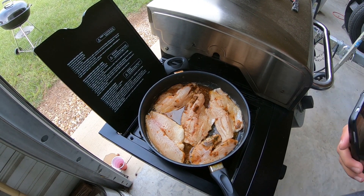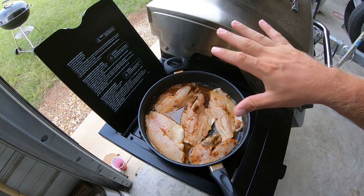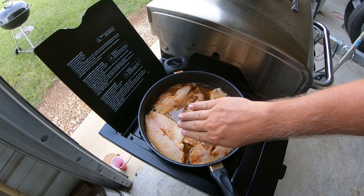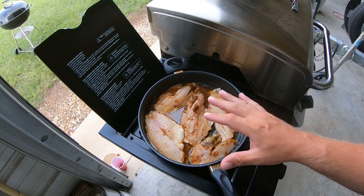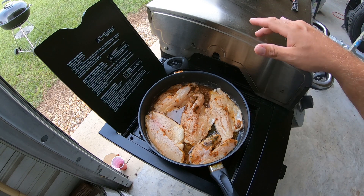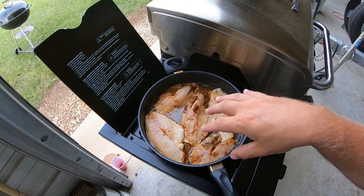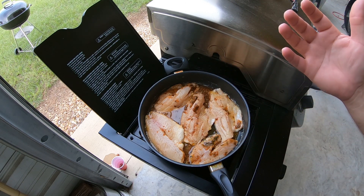We're cooking outside so excuse the noise. All I've done is taken the fish out of the bowl and tried to save as much of the marinade in the bowl as I could. I'm going to cook them until they're white all the way through, flip them one time. Once I think they're cooked, I'll go ahead and pour the remainder of the marinade in from the bowl, let it come to a simmer — that way the alcohol is burnt off — then it's ready to serve.